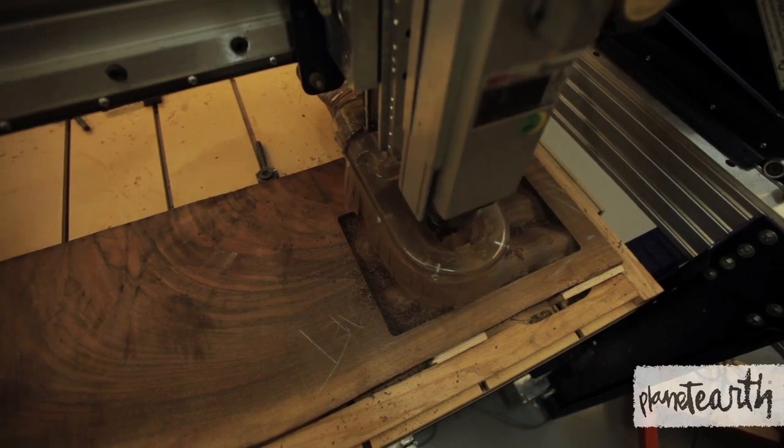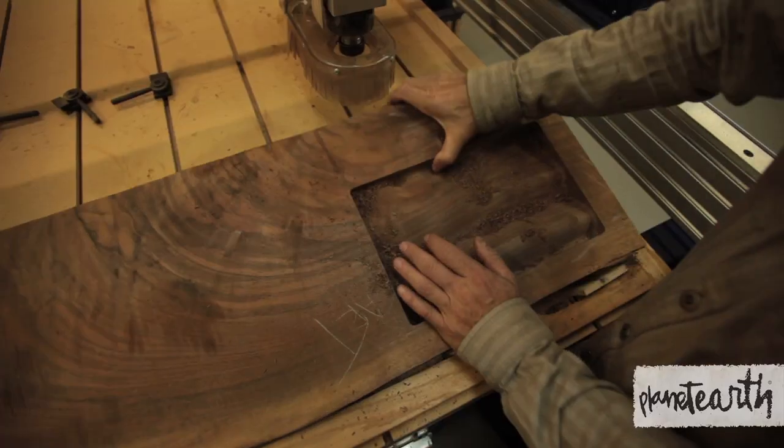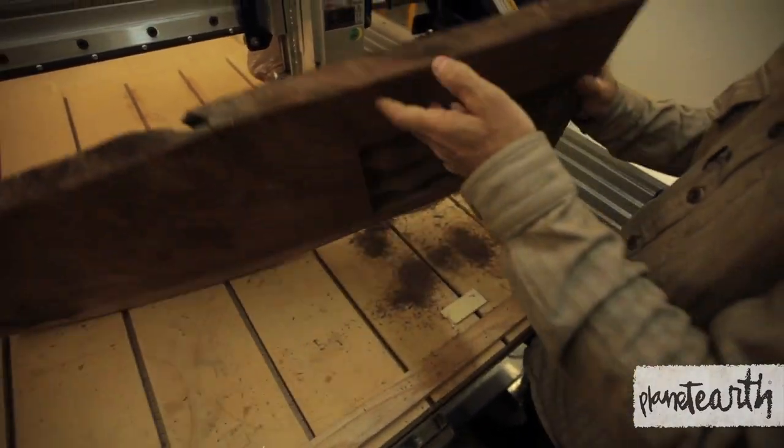The reason why I like working with walnut is just because the wood's not clear cut — it's not doing any damage or harm. Some of the wood actually comes from downtown Portland, trees that get old and diseased that have to come down.